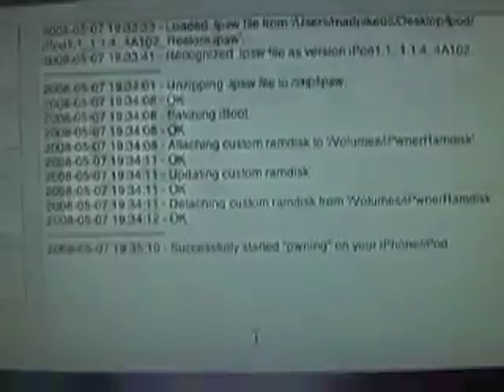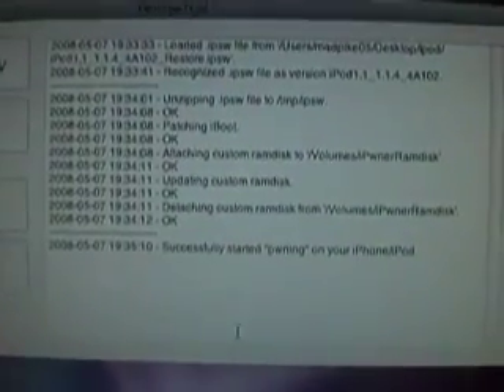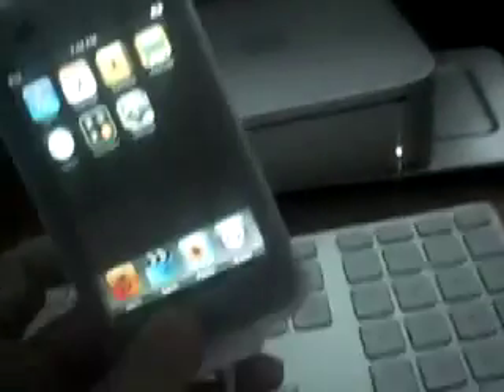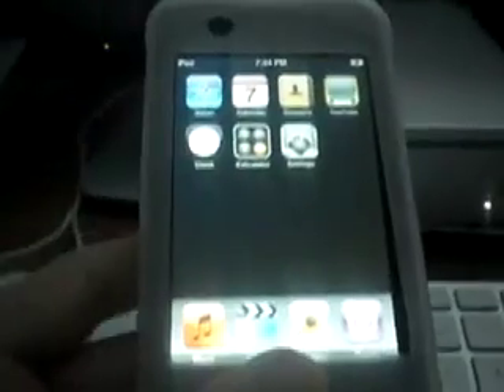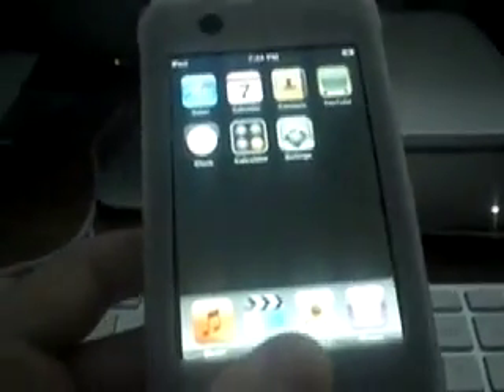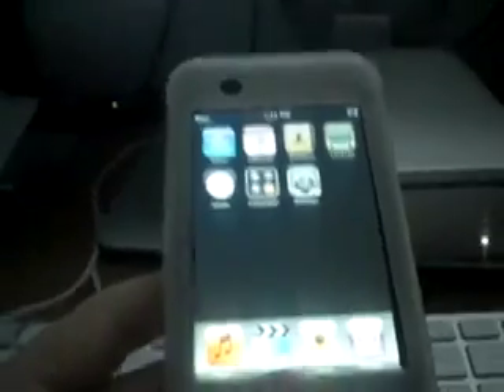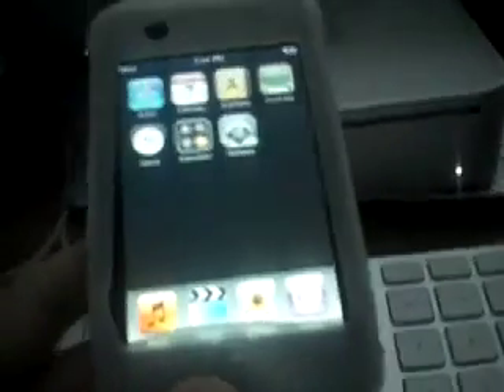Now you're going to see some script run on your iPod Touch — just give it a minute. When it's done, it's going to bring you back to the home screen. If you noticed, at the end of the process when it was turning the iPod on again, it had a custom boot screen — a pineapple. So that means it successfully pwned. Now the next step is creating the custom firmware.